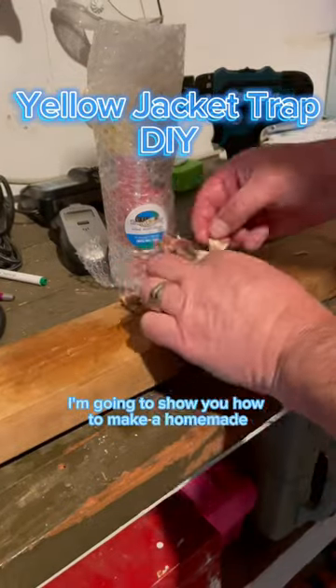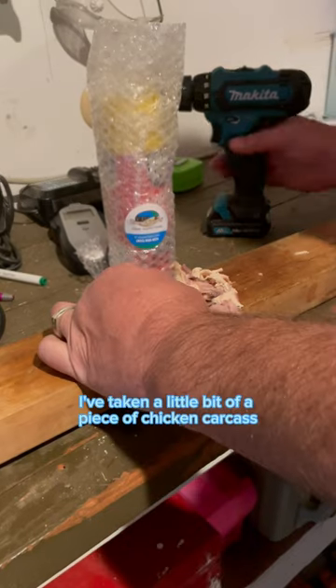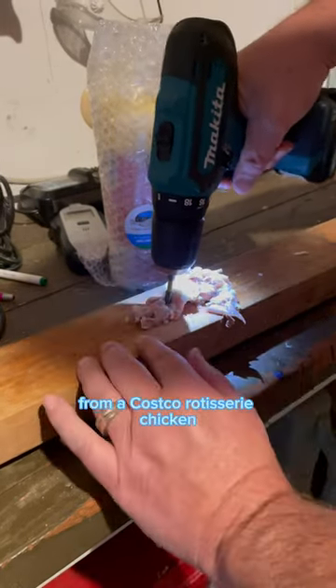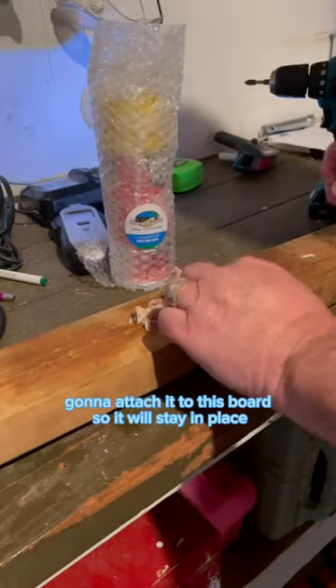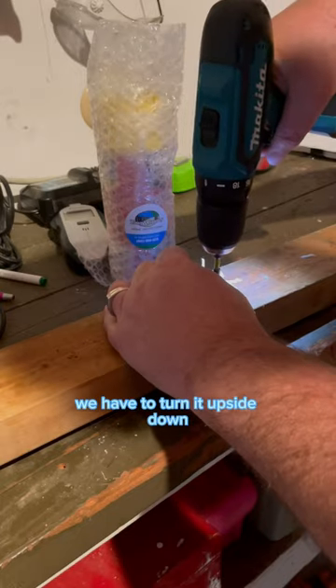I'm going to show you how to make a homemade yellow jacket trap. I've taken a piece of chicken carcass from a Costco rotisserie chicken. You're going to attach it to this board so it will stay in place, and then we have to turn it upside down.